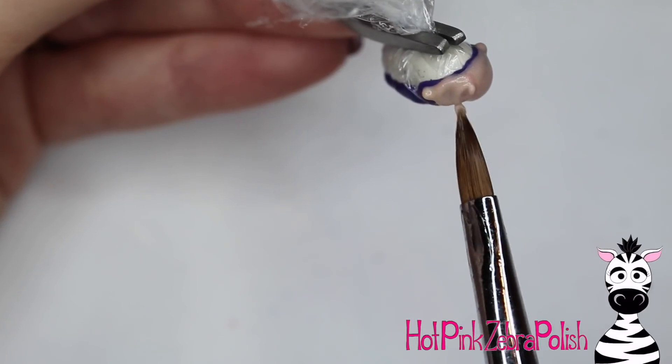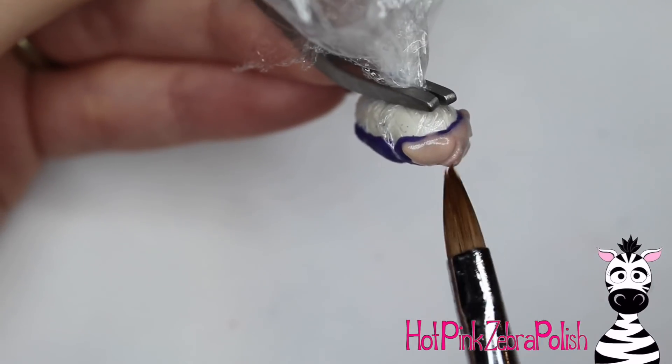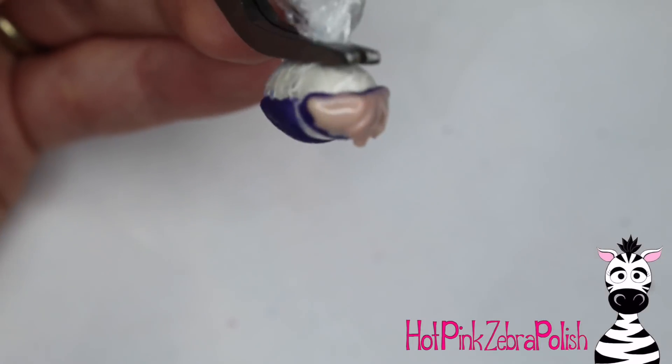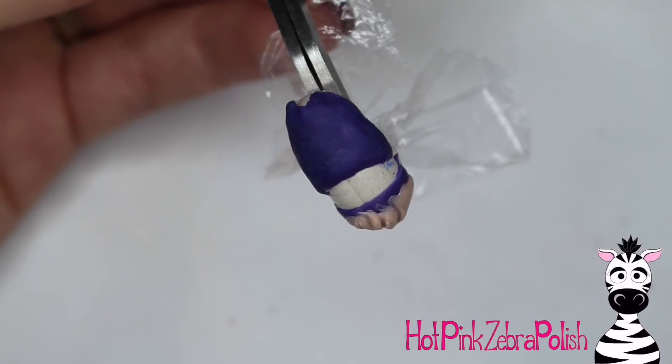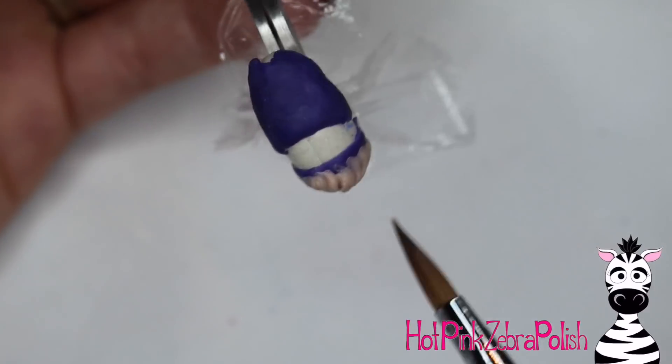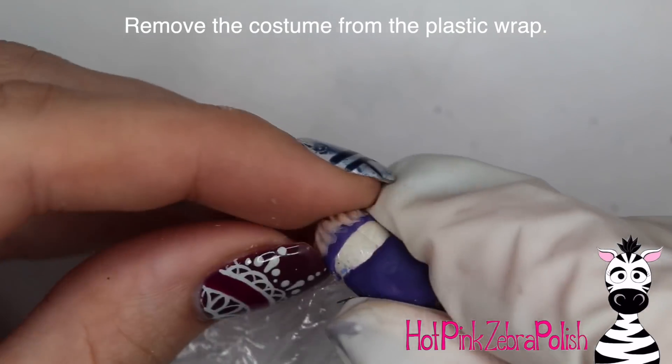Just go through and lay down that peachy color. Then with the tip of your brush, once it starts to set up a little bit and hold its shape, you can just sort of carve in those little squiggle lines to give it some texture. If you don't want to use the tip of your brush, you could also use a pointed silicone tool or a toothpick to get those little lines in there.